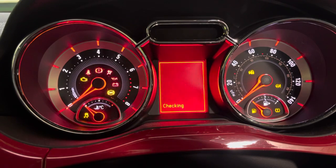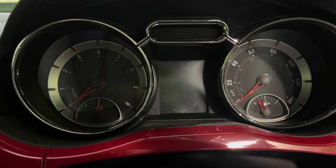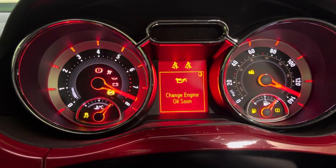This is how to reset the oil percentage on your Vauxhall. This is a 2015 Adam. There we go — change engine oil soon.